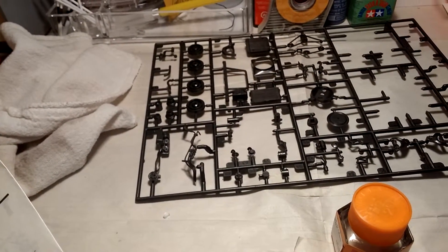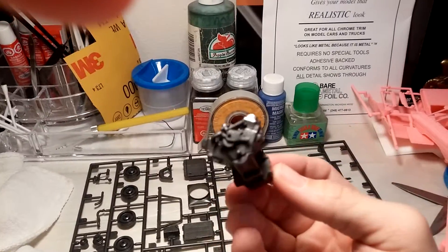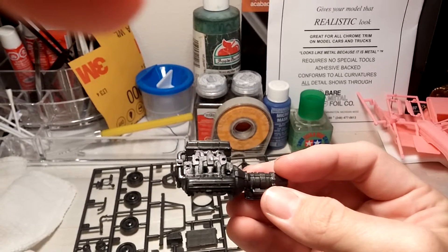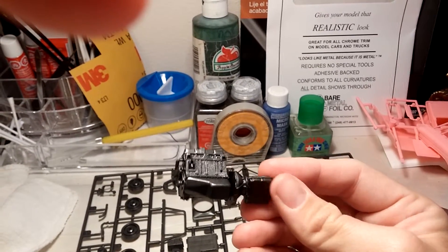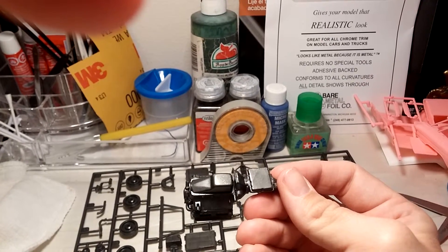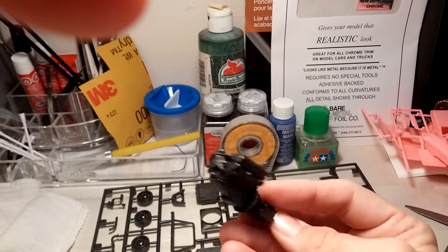Hello, YouTube. I'm back again with a little update of the 59 Caddy. I just put the engine together, and I just wanted to show you. I am very happy with how it went together — it actually went together very nice. I am very surprised.